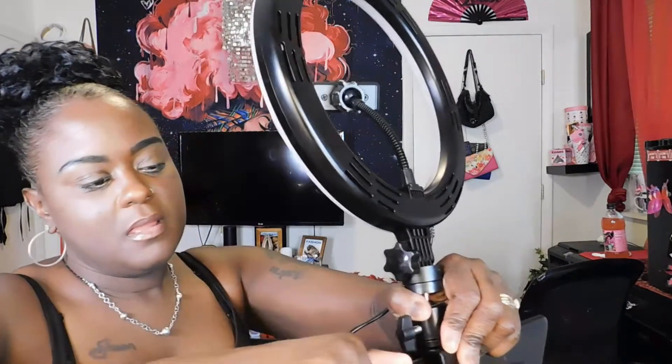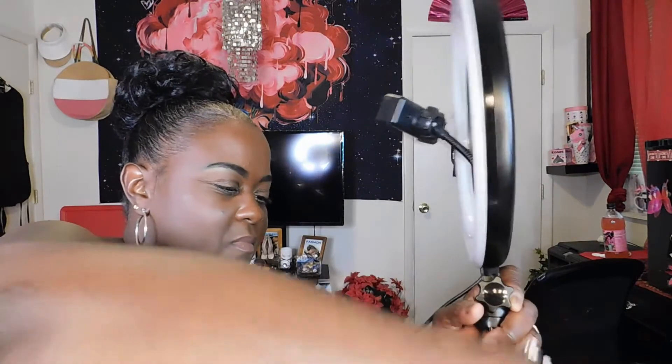You pull open this area here and attach the clamp to your ring light. Then you can loosen the neck to adjust the ball bearing so you can position it and tighten it up so it doesn't move. It's nice and secure.